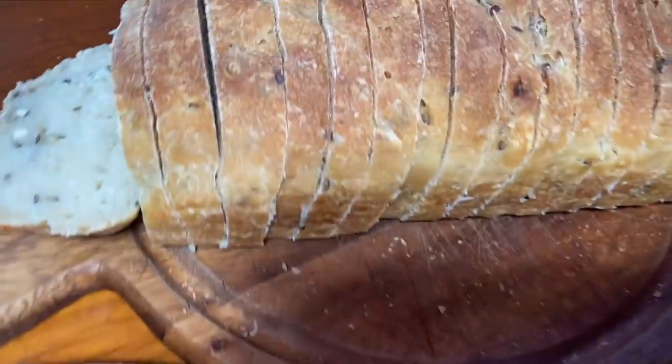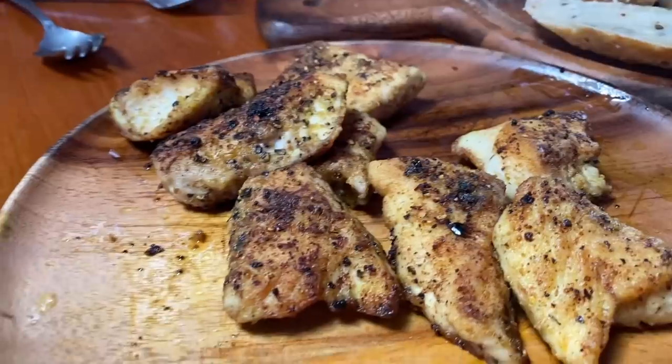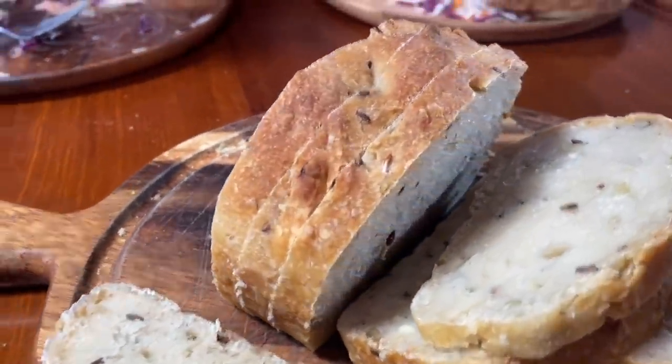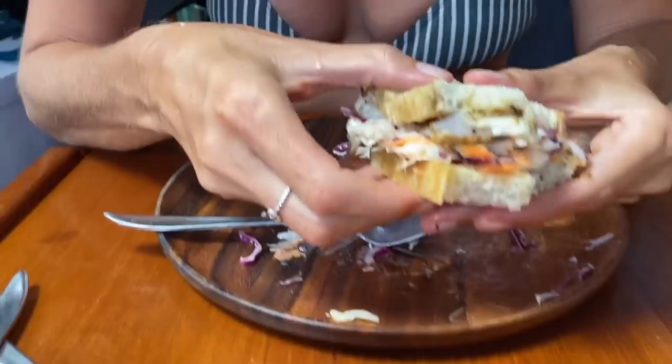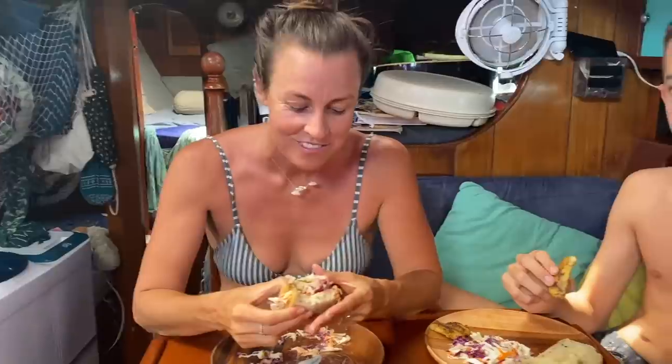We're clean — not grotty yachties anymore! I make bread daily, and for lunch we cooked up the fish and made a salad. A little bit of rainbow runner followed by a little bit of sourdough. That fish is delicious. Special recipe — I'll show you that one after.